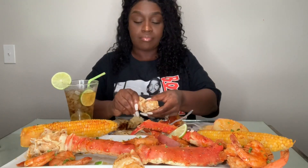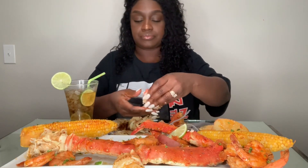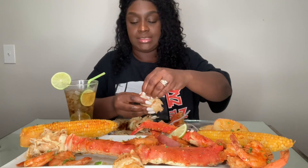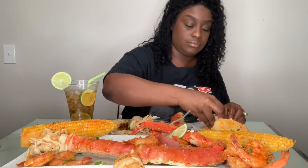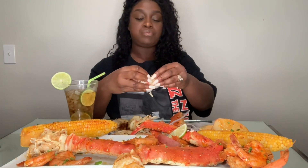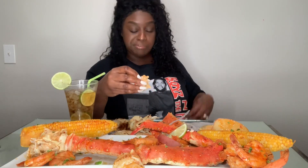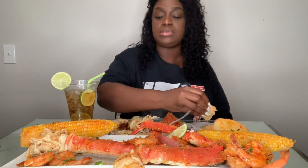Can y'all believe I done sat here and ate two king crab legs? Believe it, honey, because it is happening right now. Look at all that meat. I guess when you don't really eat the sides and stuff, you have room for all that. And this little warmer was so high it didn't dry up all the juice that I had down here.